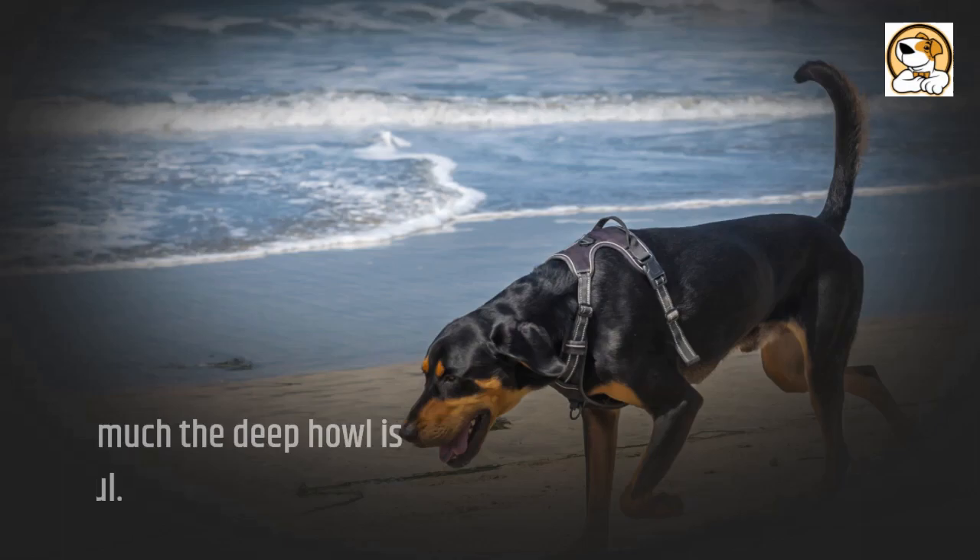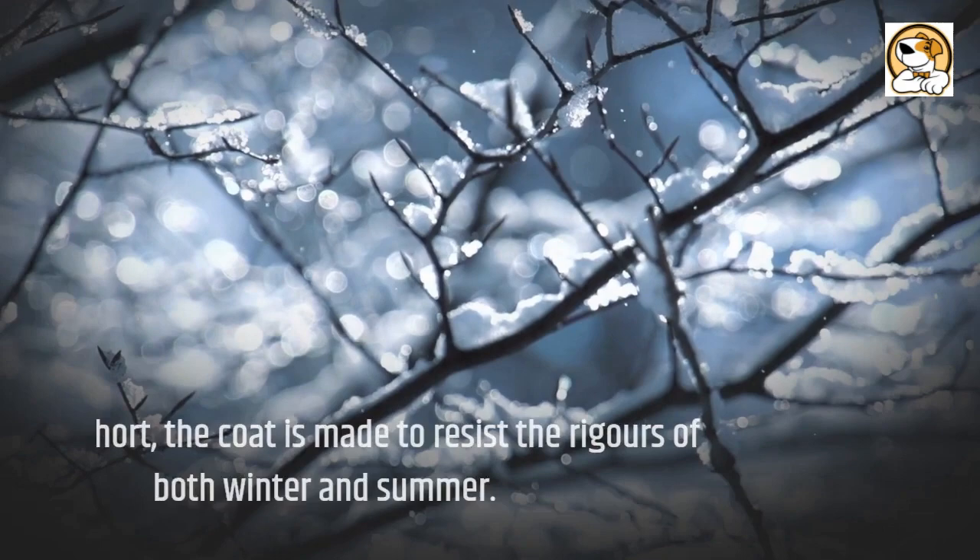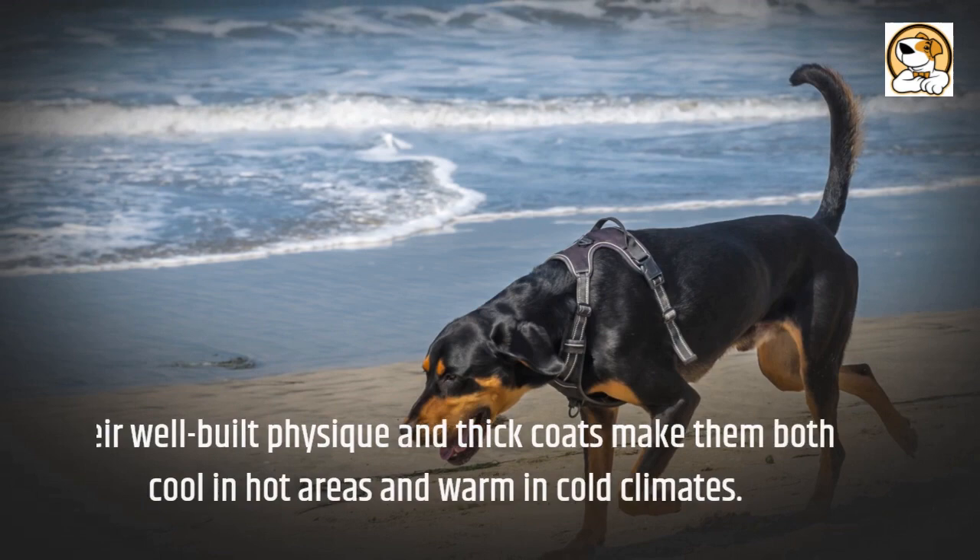Weather and climate: although the coat is short, it is made to resist the rigors of both winter and summer. Their well-built physique and thick coats make them both cool in hot areas and warm in cold climates.